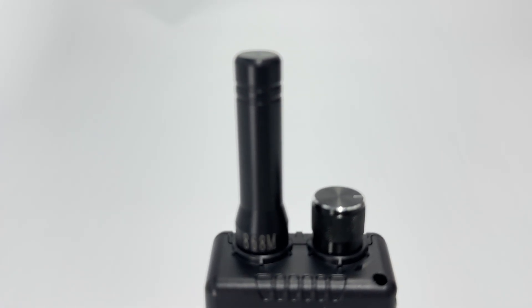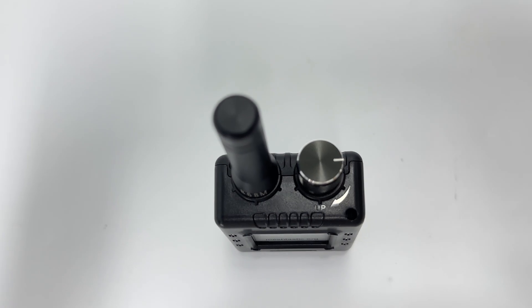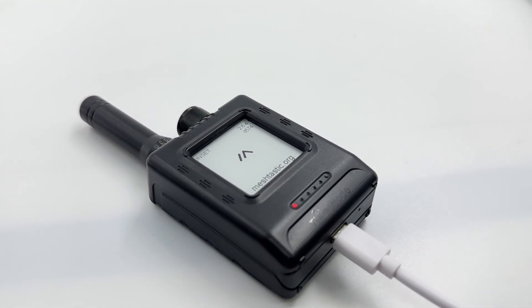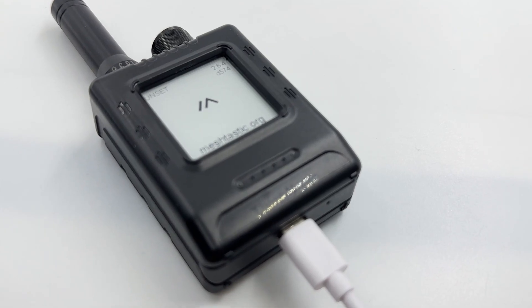It comes with a 1.54-inch display, a 1200mAh long-lasting battery, built-in GPS, and an external multi-frequency LoRa antenna with a compact and durable shell. It's a reliable communication tool when there's no network or in emergencies.